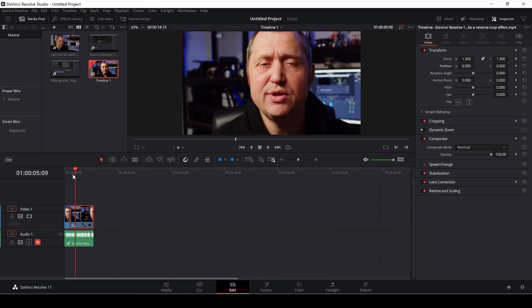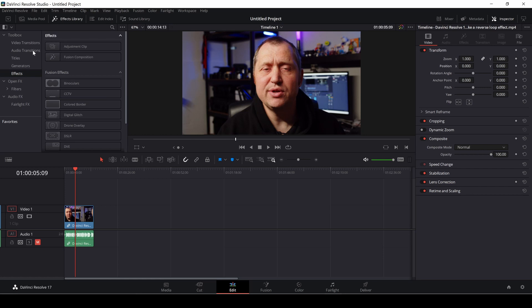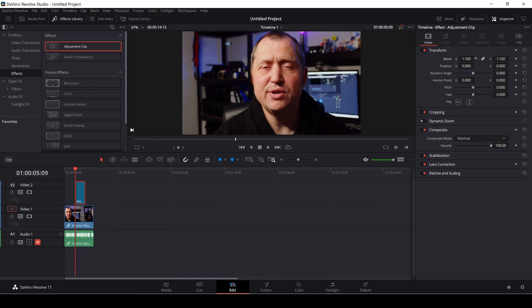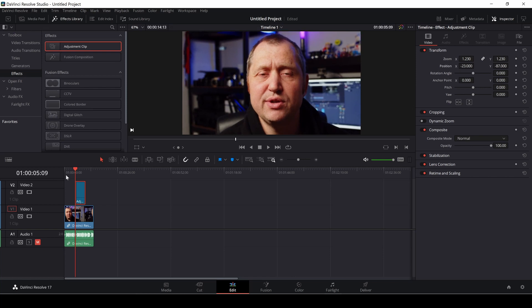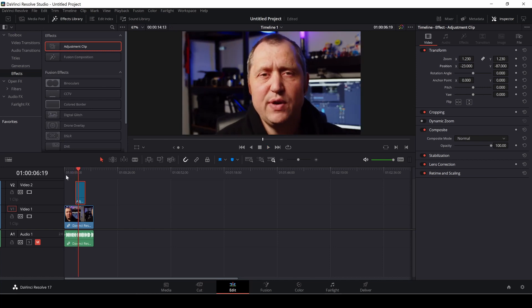I'm going to redo what I did, then go into my effects library and find the effects section. I'll take an adjustment clip, drag it down and place it over the same space, then highlight the adjustment clip, go into its settings, make a zoom, and change the position. If we push play, we've done the same effect using an adjustment clip.